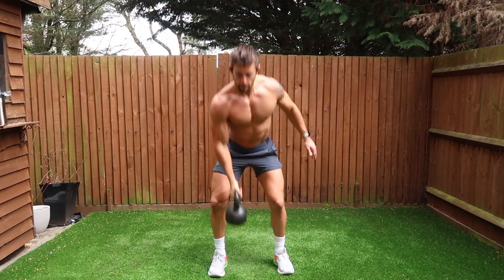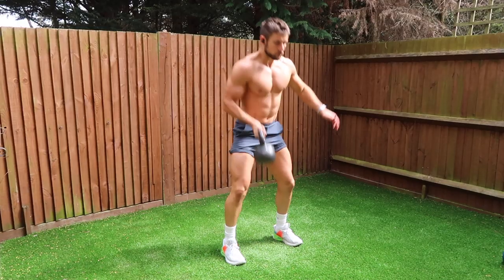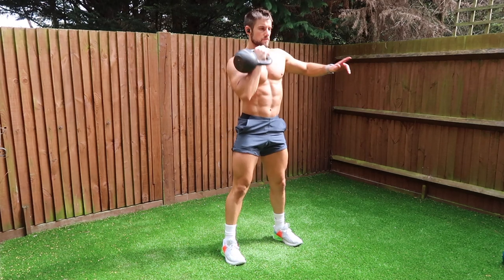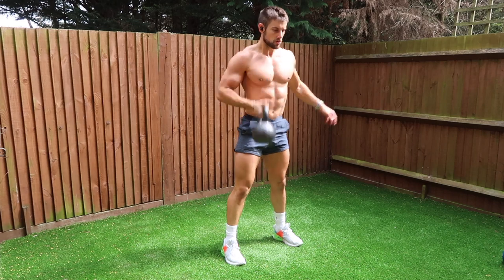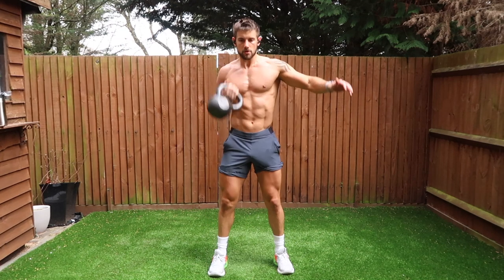The main technique to focus on here is dropping the kettlebell down to the floor using a good quality squat technique, bending the knees, keeping a straight back, and use the momentum through the hips up into the shoulders and then shoulder press the kettlebell up above your head. The rep is finished when you've fully extended the arm above your head.